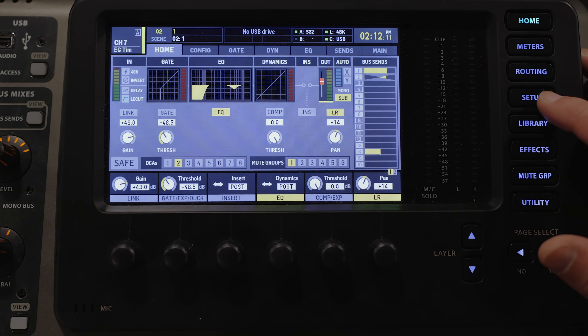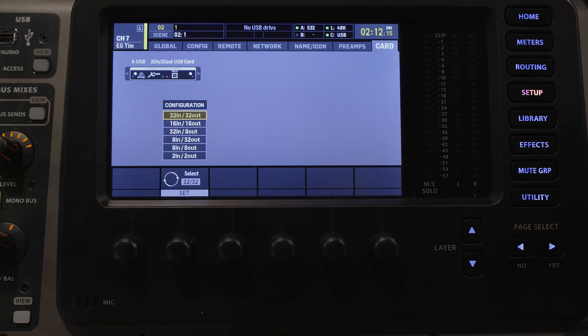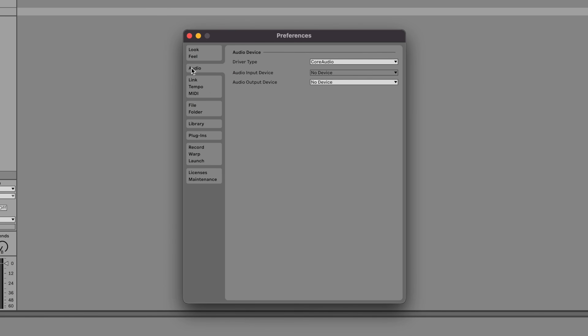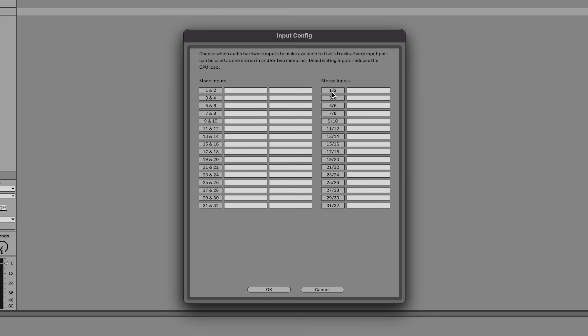Once you have your software installed and ready to go, you'll need to connect your computer to the USB audio interface on the back of the X32 and set the card configuration to 32 in, 32 out. Then head to Ableton preferences. On the audio tab, set input device to XUSB and set output device to XUSB. Click input config and select the amount of mono inputs you'll need — I have four vocals so I'll select the first four. Then click OK. Click output config and use the same configuration and click OK.